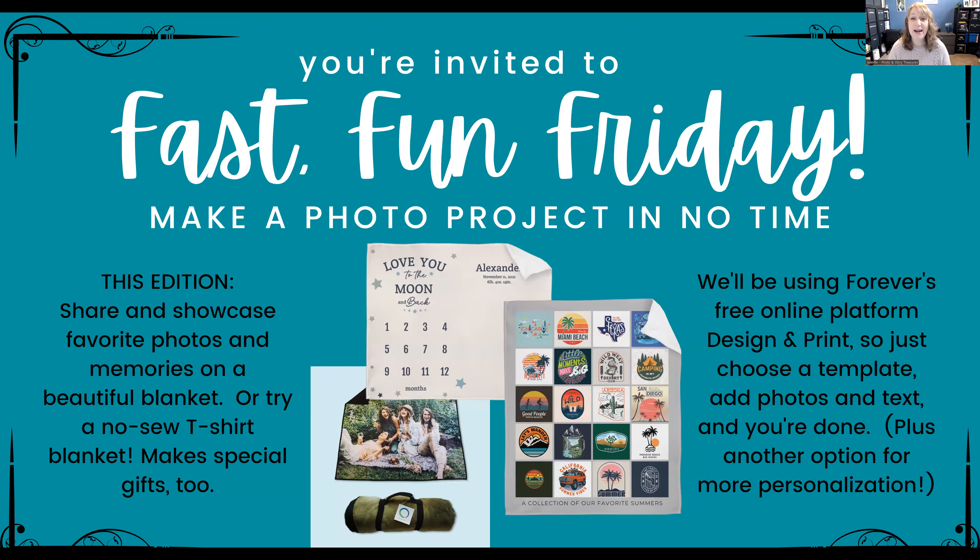Welcome everybody to Fast Fun Friday where we make a photo project in no time. This is episode seven — our seventh awesome thing that we've made in 30 minutes or less. This edition we're going to learn how to make a blanket, and I say blanket and you think you know what a blanket is — but these are amazing.